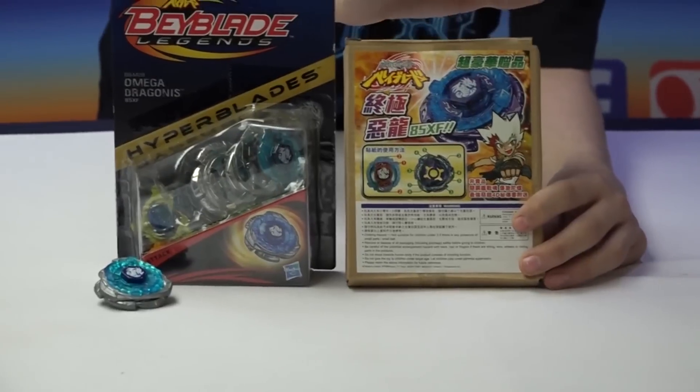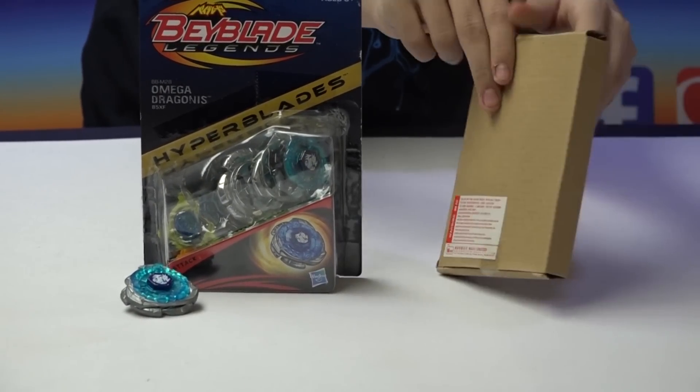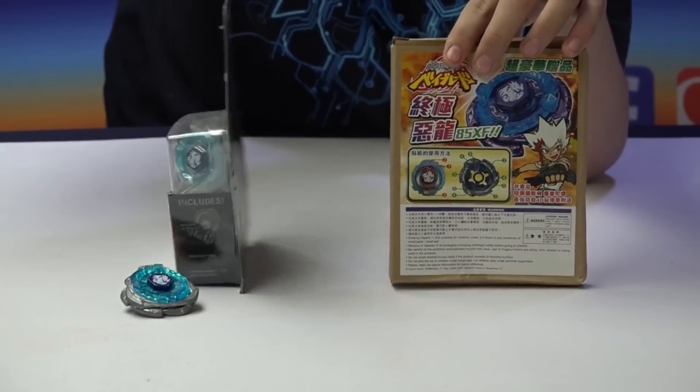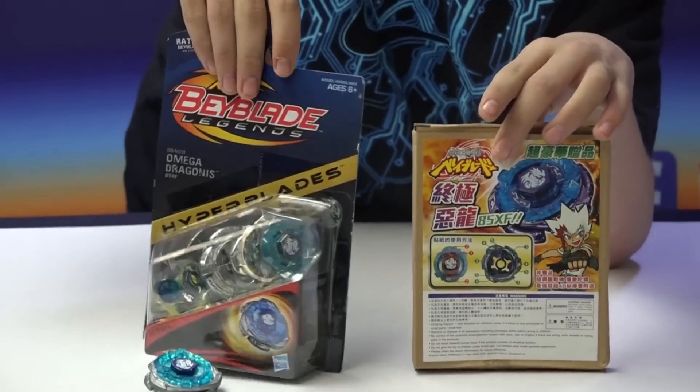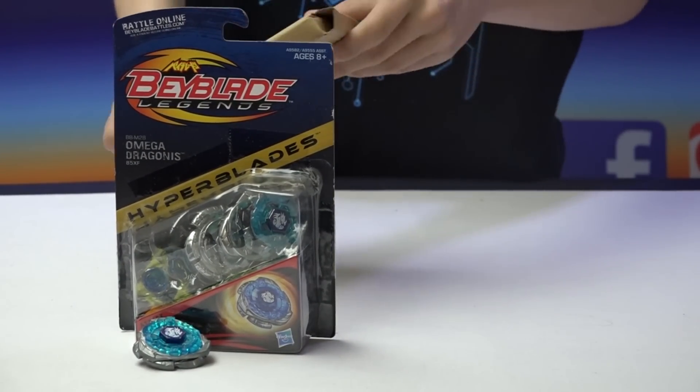The front of the Takara Tommy packaging just shows the Bey, the parts, and the stickers. The back is shown as well. For Hasbro, they show off all the parts. It's hard to compare when the packaging styles are so different, but now we'll be getting our Dragonis out.